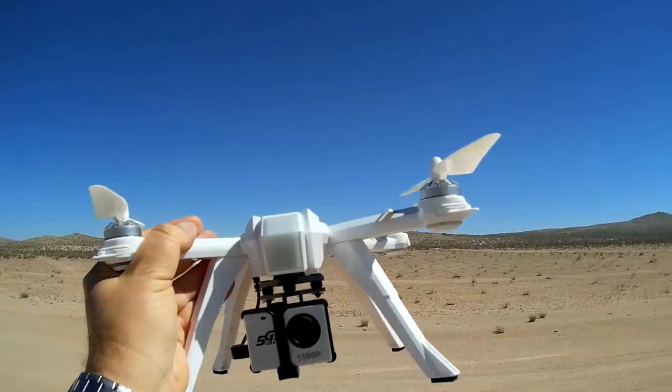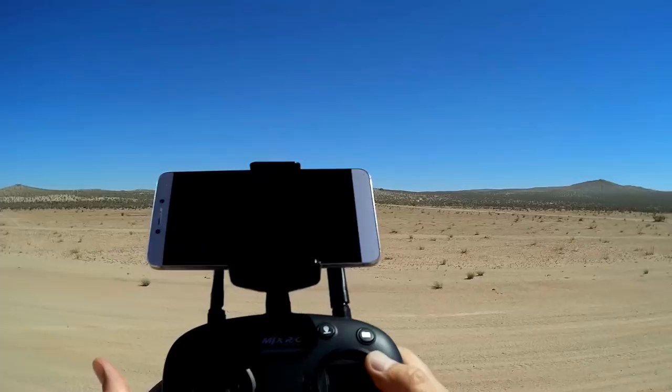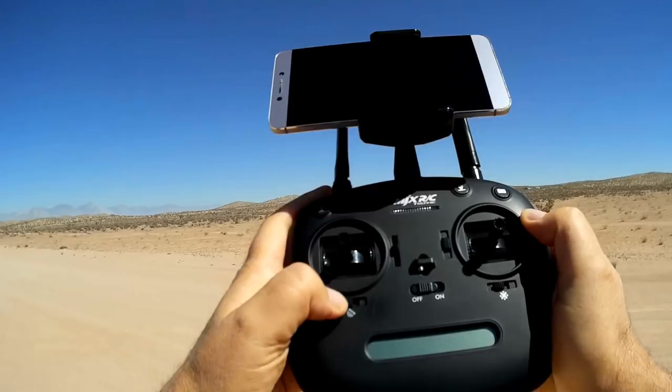Let's go over the controller. Using the controller alone, you have the basic features of GPS position hold, which you turn on and off by this button here. On is to the right, and off is to the left. So I want to fly in GPS position hold, so I'm going to have that turned on. This is headless mode — you can turn it on by moving it to the right, but I don't like to fly with headless mode, so we're going to keep that off.